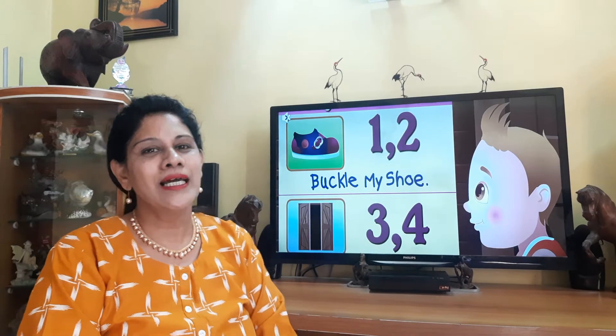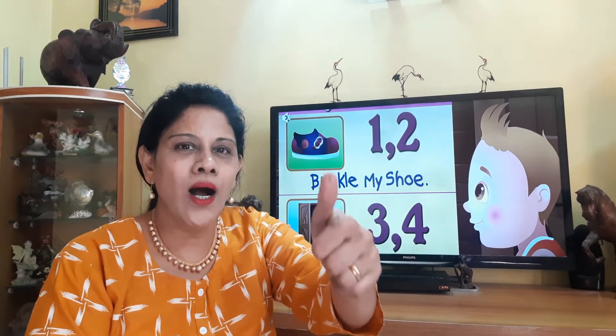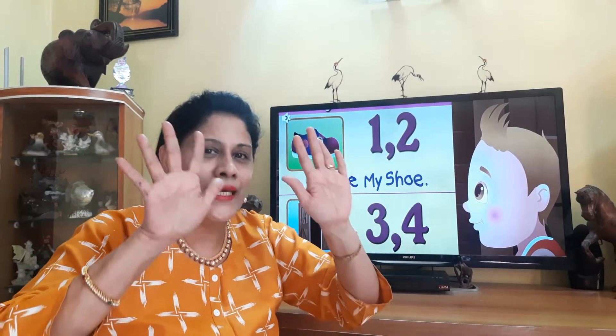Very good. Let's take it for the last time. Okay, children. Are you ready? Let's start. One, two, buckle my shoe. Three, four, shut the door. Five, six, pick up the sticks. Seven, eight, lay them straight. Nine, ten, a big fat hen.